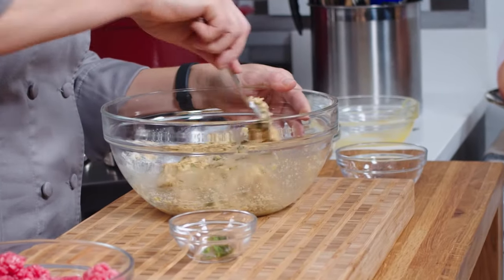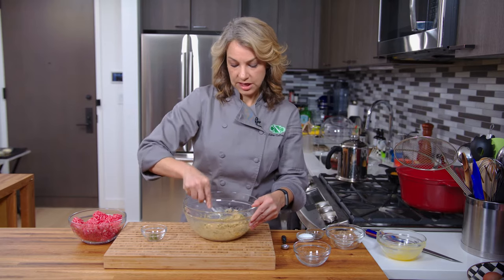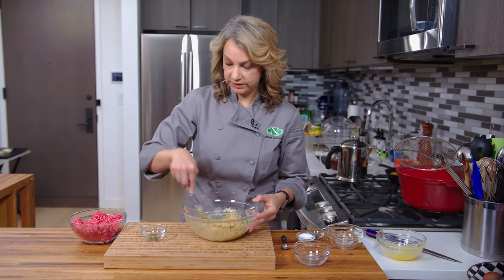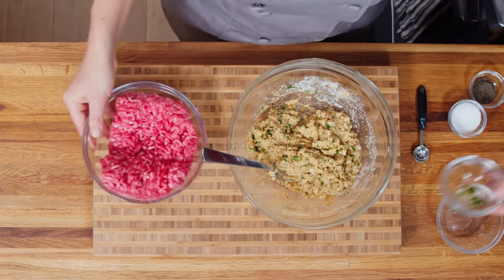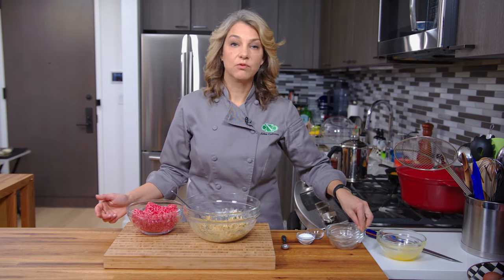Then you just get your pasta, your zucchini noodles, or whatever it is that you're doing and dinner is served. You can also freeze these really well — if you make a batch, you can just put them in a freezer container, put them right in the freezer, and they'll stay good for at least three months.